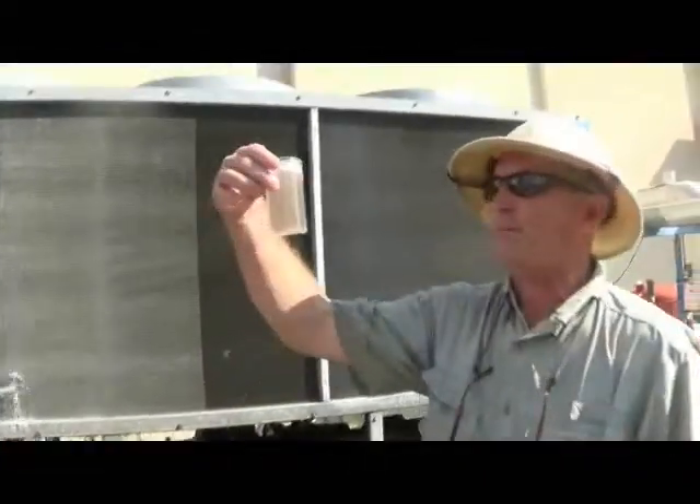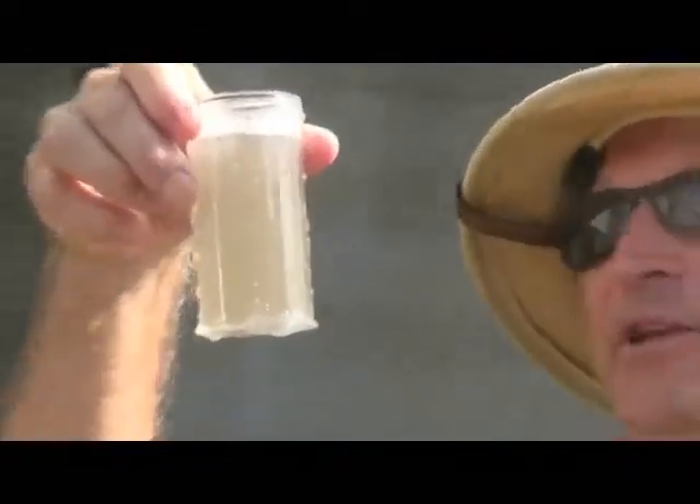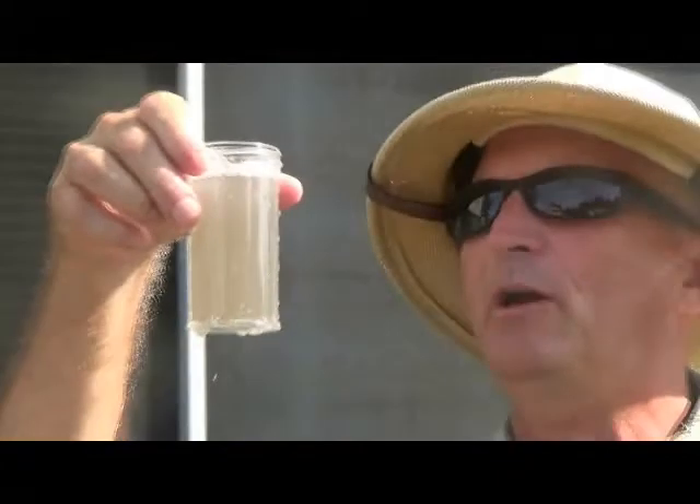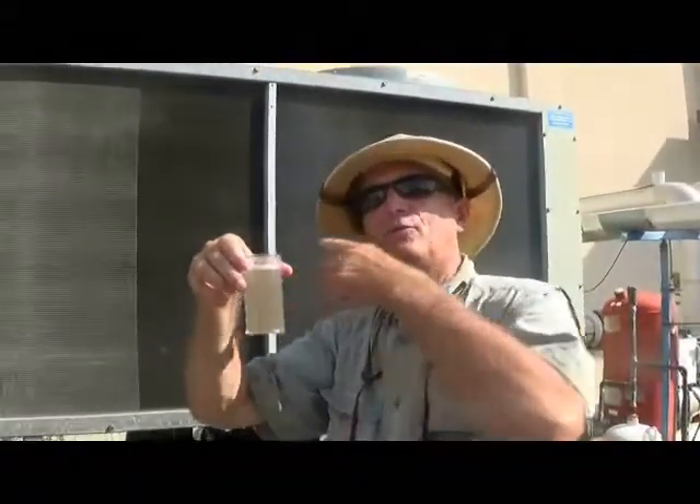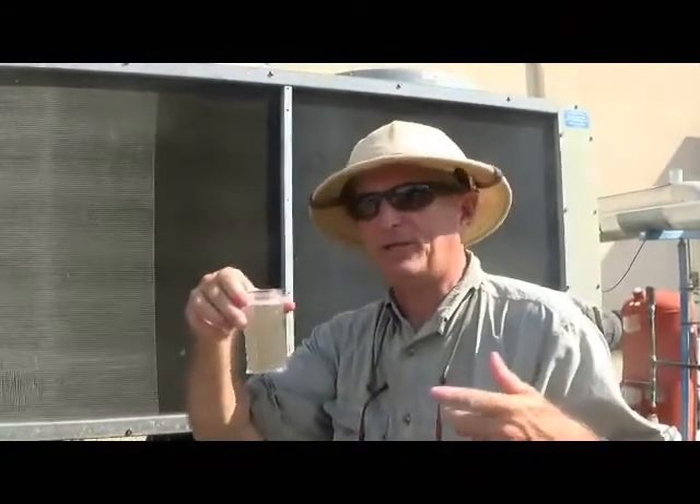This is actually using the CIMIC All Purpose Cleaner on the unit to clean it out. We'll come back when we're done and show you what clean means before you treat the unit with the air conditioning product by CIMIC.